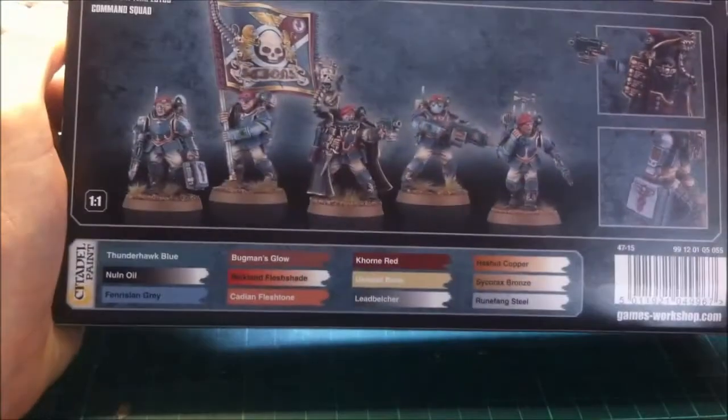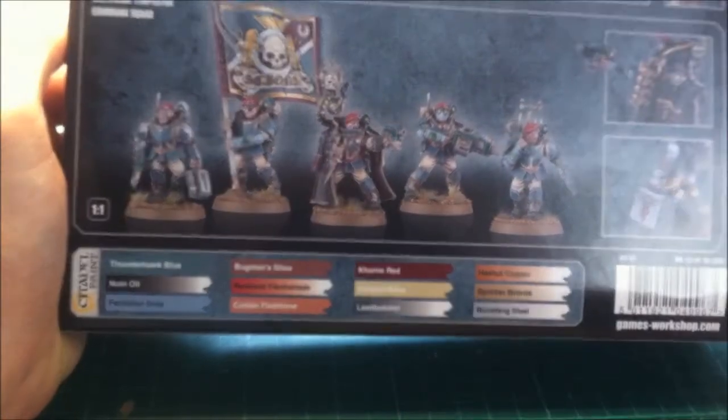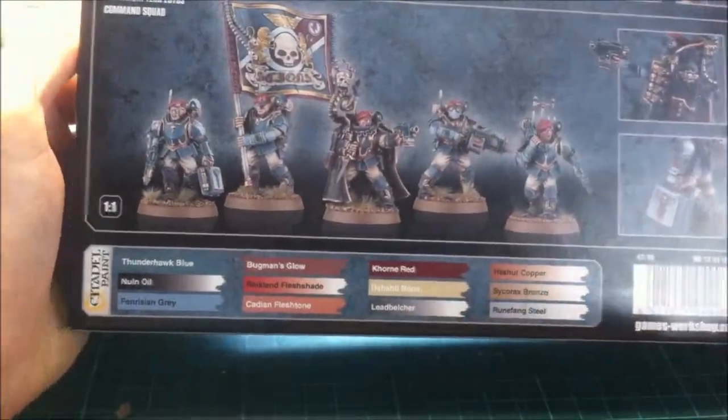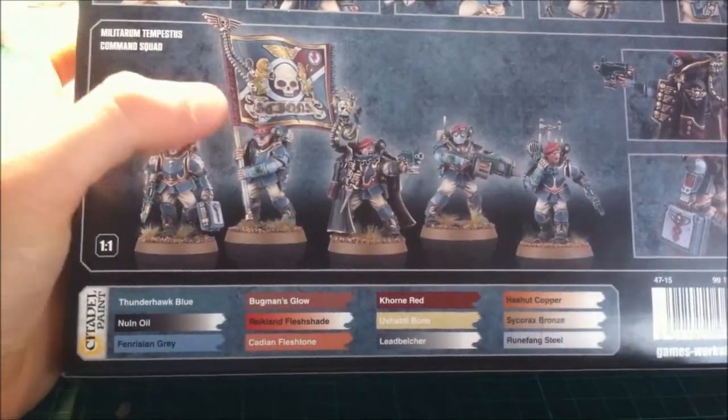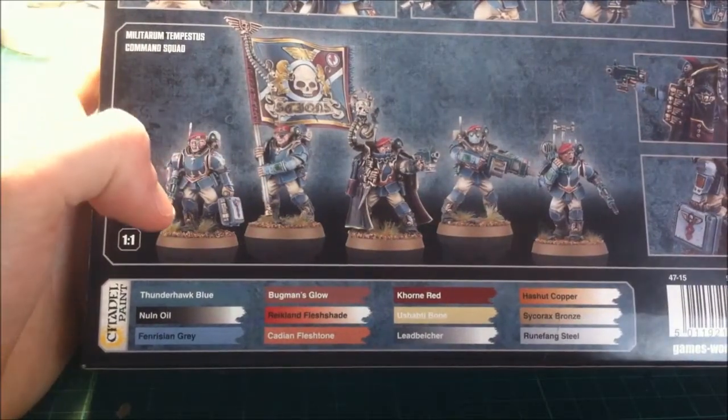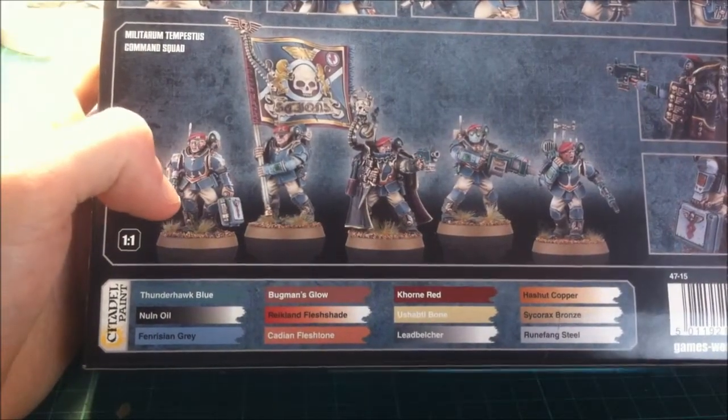On the back we've got the Command Squad, as you can see. Very nice - you get some really nice, unique parts for that squad. The banner, you get some other bits and bobs that are really intricate, like the Medicaid box, you get a Hell Pistol with a chain blade on the end of it.